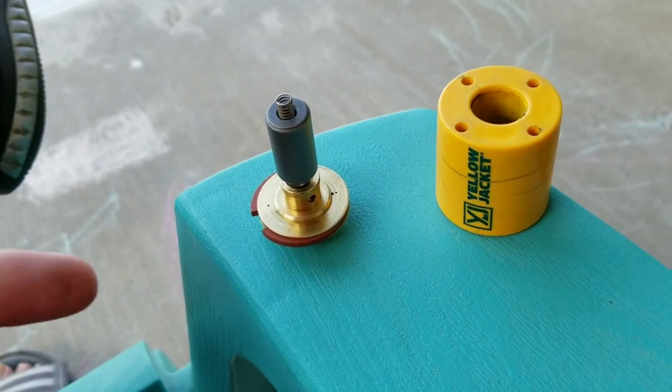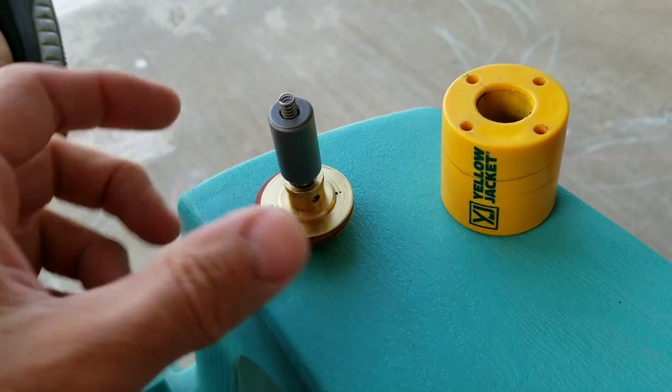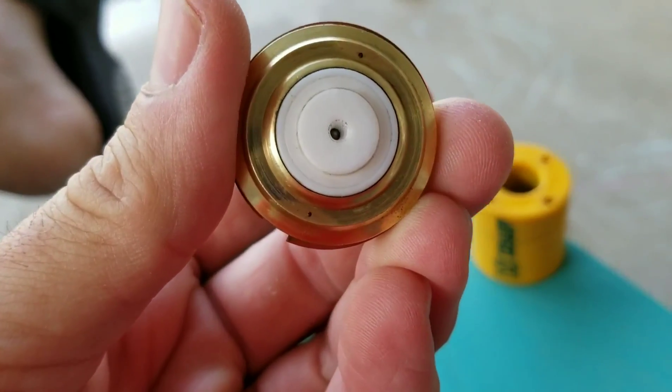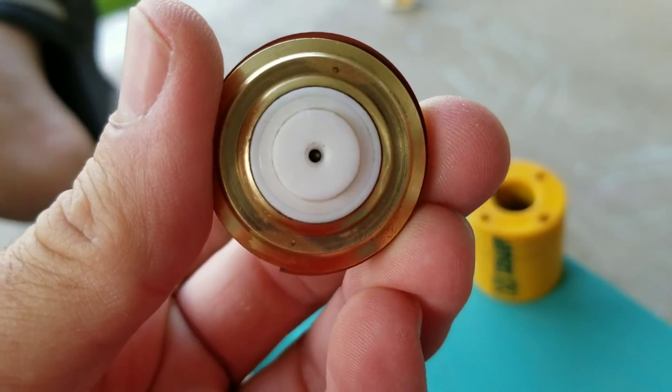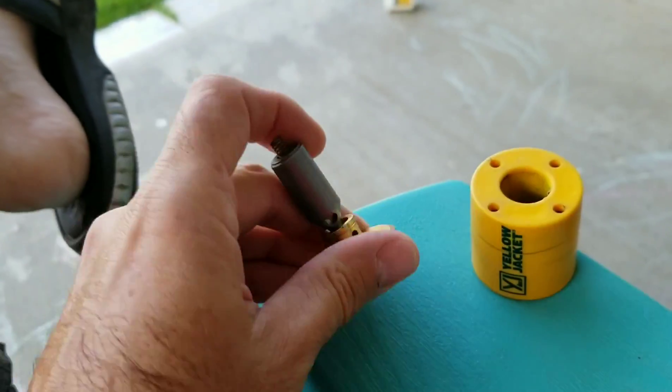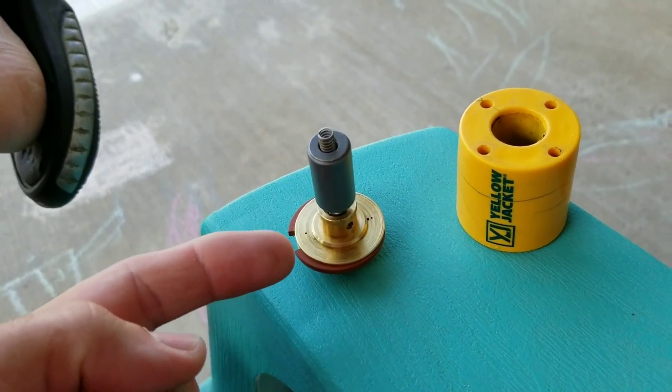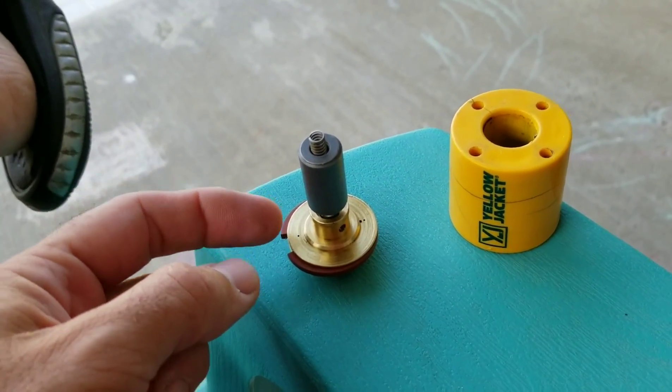The way it works is we have incoming pressure. You can see there are a couple of bleed holes — I looked at a diagram online and it only had one, but this one has two equalizing ports drilled right into the brass body. The incoming pressure bleeds through those ports.